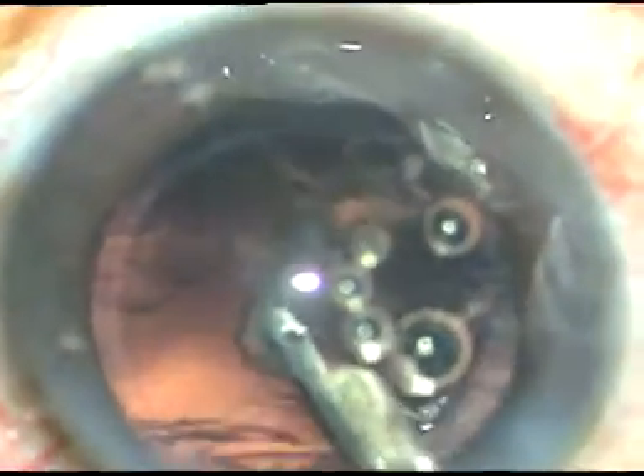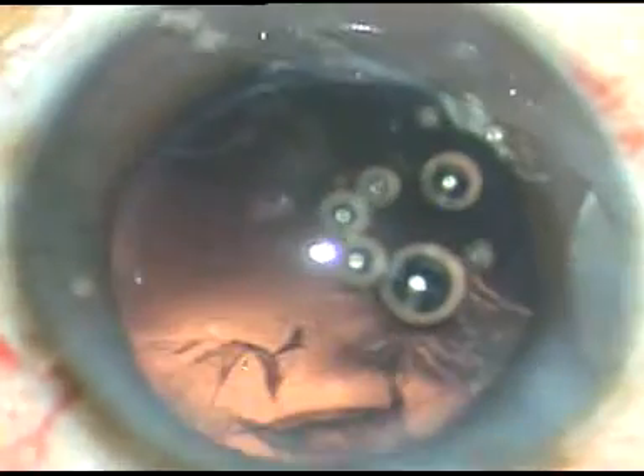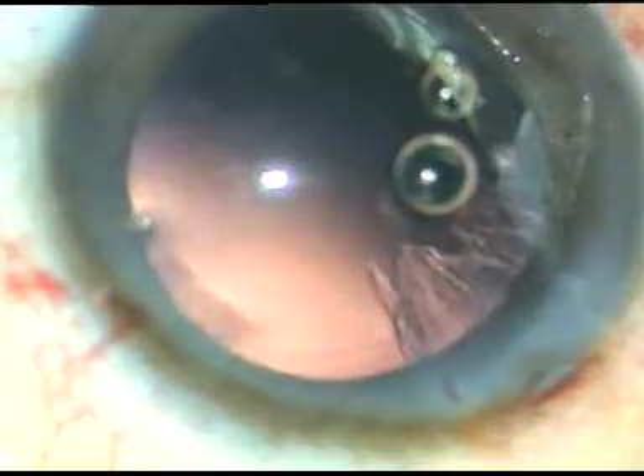Sometimes you cannot aspirate the lens matter easily. Then you come out and flush out the lens matter, go back in and aspirate. Whenever some cortical matter blocks the aspirating port of the Simcoe cannula, just come out and flush out. This sub-incisional cortex can be easily removed by going through the side port.